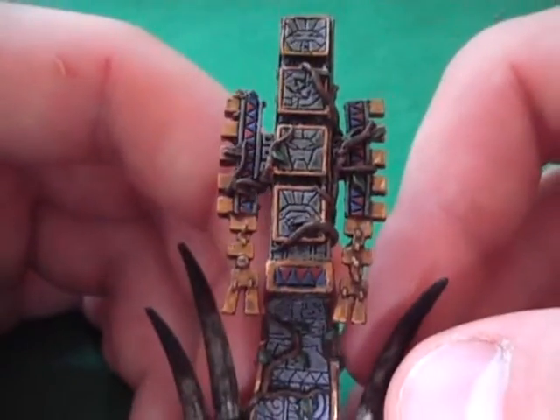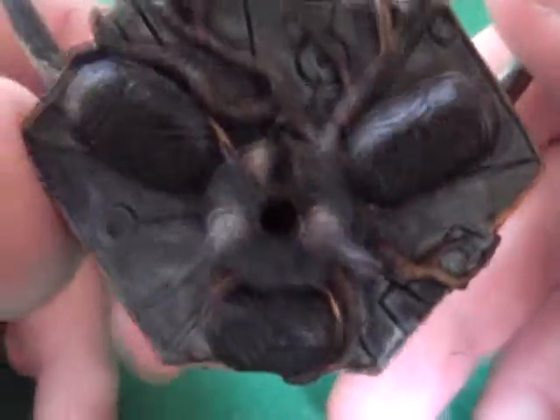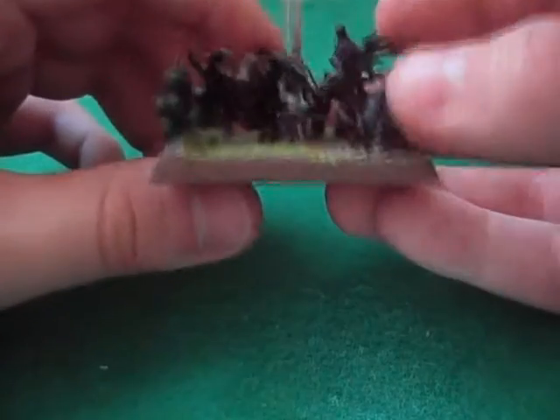If we bring it around to the front again, have a look at the banner. It's got a nice hole there to go in, and I'm quite satisfied with the hole, and that goes into the base.